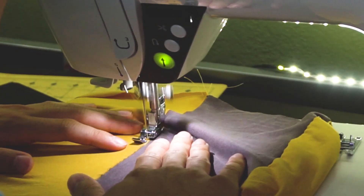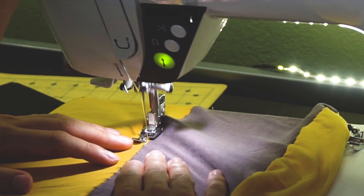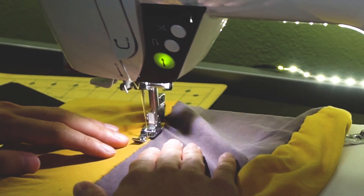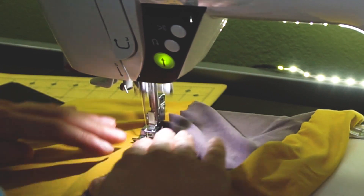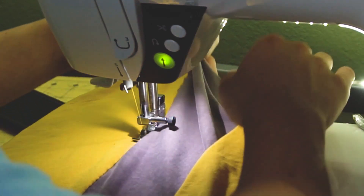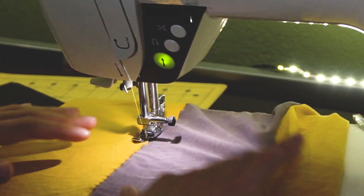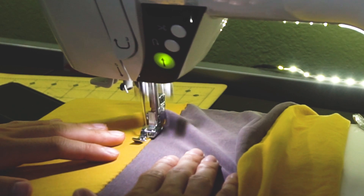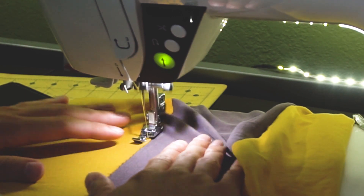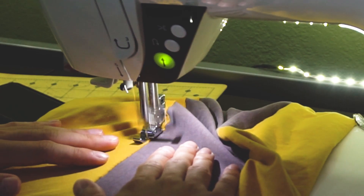I was thinking of different ways to modify sleeves and thought of this simple color block design. With this design, you can use old t-shirts, fabrics, or whatever you have laying around. In this tutorial, I'll be mainly focusing on customizing the sleeve. If you would like to learn how to make an entire t-shirt from scratch, a link to my most recent t-shirt tutorial will be down below.